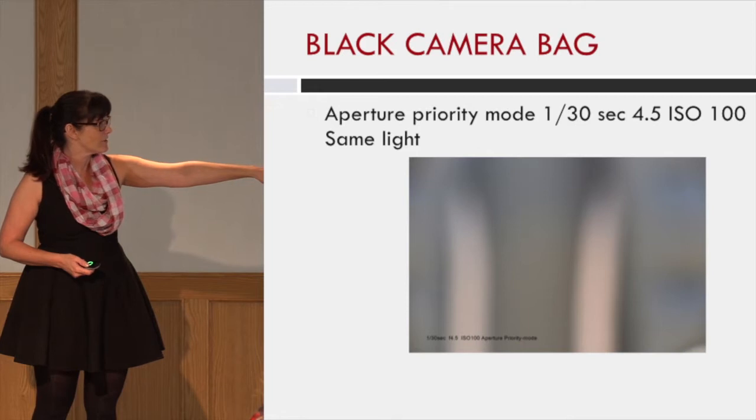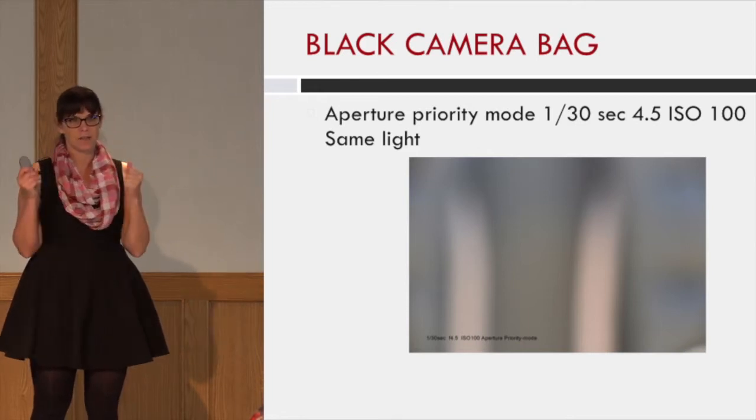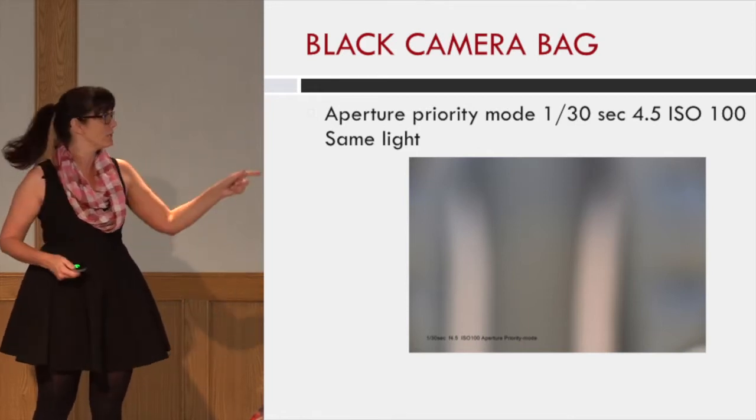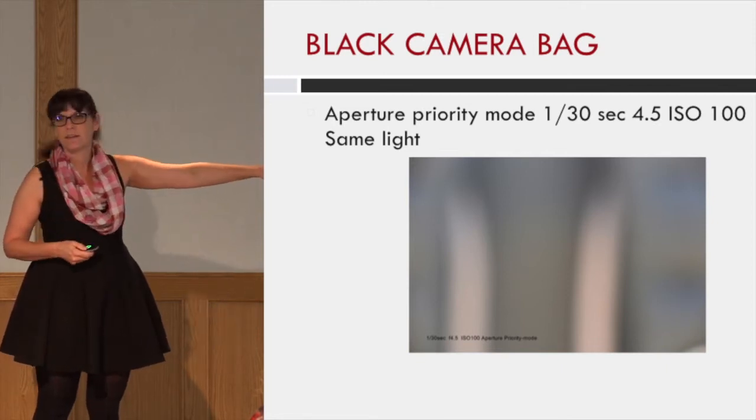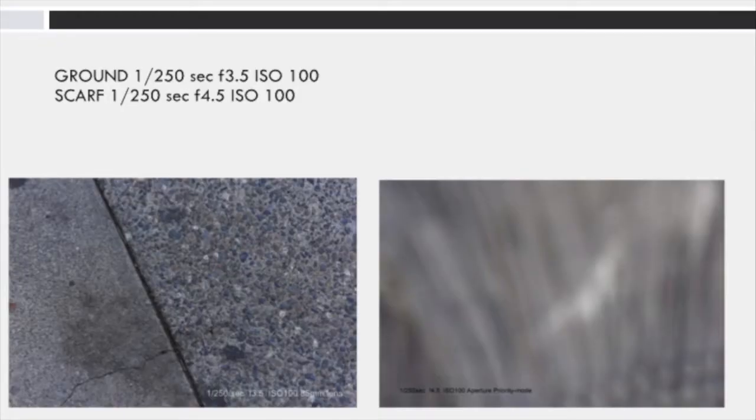This one is a thousandth of a second, in exactly the same light. I had the model hold the white paper up in the same shade of light, and then she held my camera bag up — that's a 30th of a second with everything else the same. I then realized that the ground and my scarf were 18% gray, and out in the field there are lots of things that have the value of 18% gray.